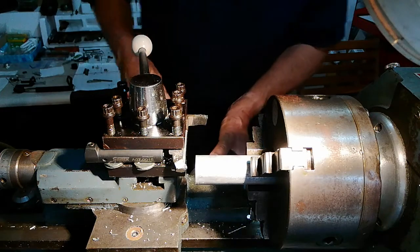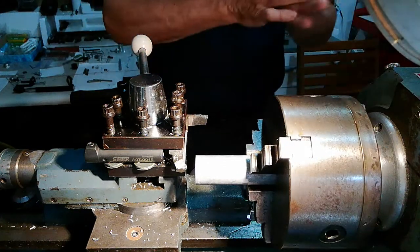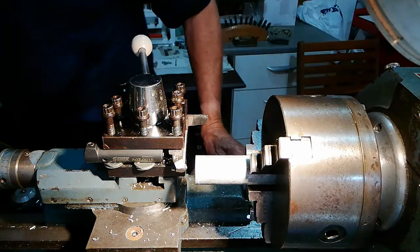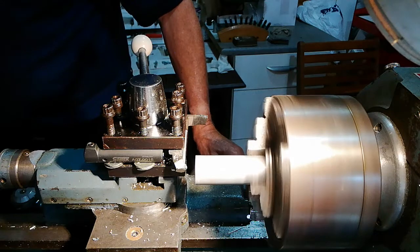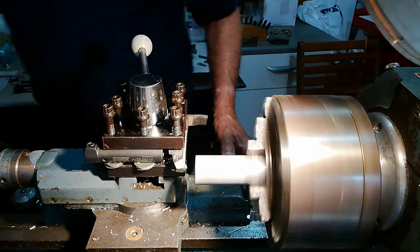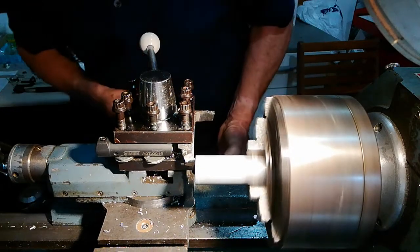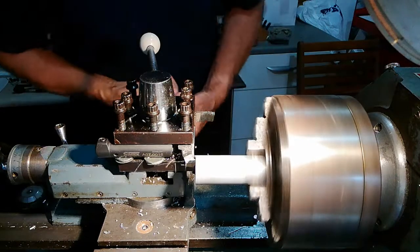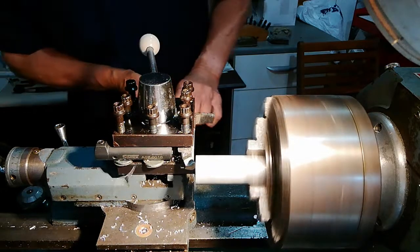I've got the piece set up in the lathe. You'll notice I put a larger chuck on, because the smaller one wasn't suitable for this particular bar — it didn't open up far enough. So here we are, let's start machining. First thing to do is to machine this face here and get it squared off. I'm feeding by hand just to face this surface.